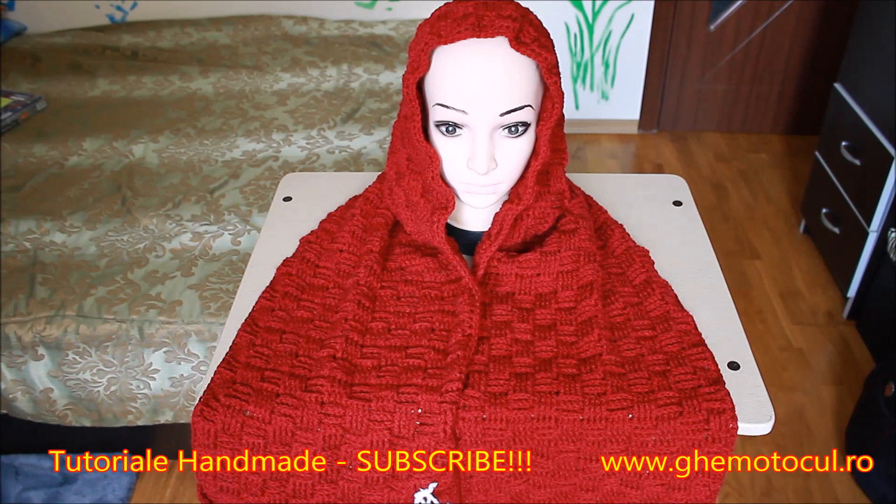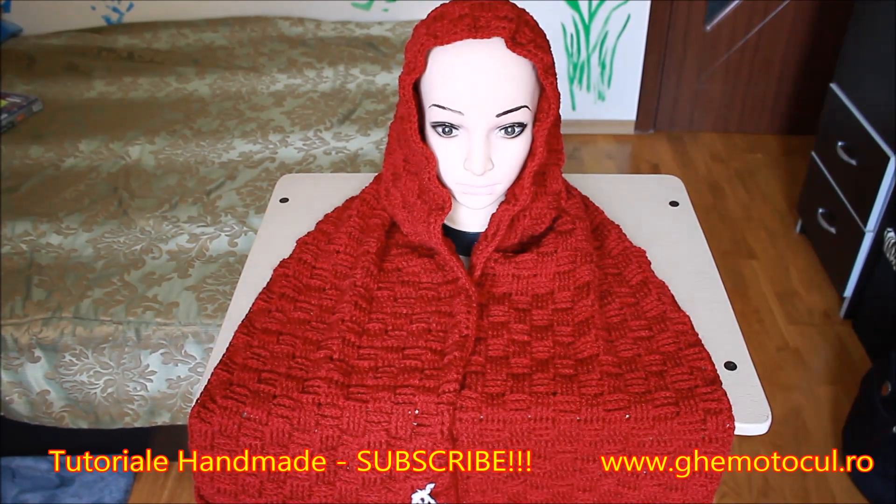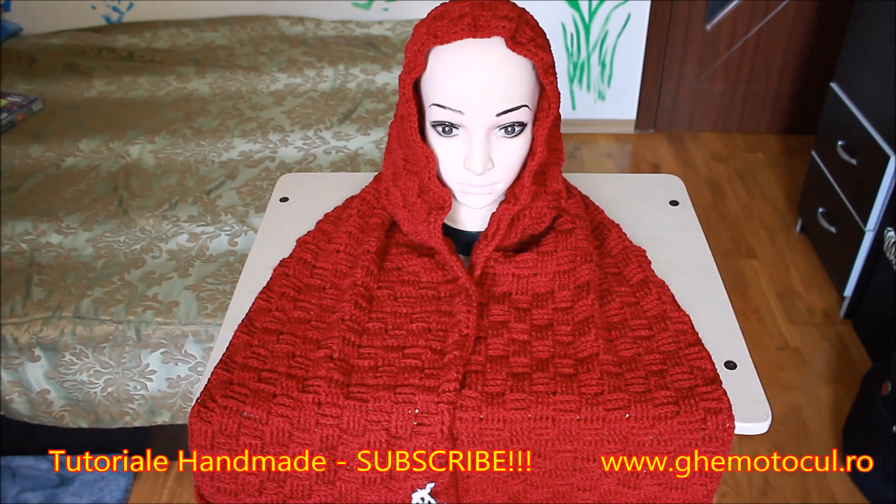Din păcate, manechinul meu nu are și umeri, ca să vedeți cât de frumos se așează și cum acest fular, care este la dimensiunea unui șal, acoperă umerii și cade frumos în față și este foarte, foarte călduros. Cu siguranță o să fac o prezentare în parc, așa cum v-ați obișnuit deja, și o să postez un clip separat în playlist-ul cu această minunată creație a mea.